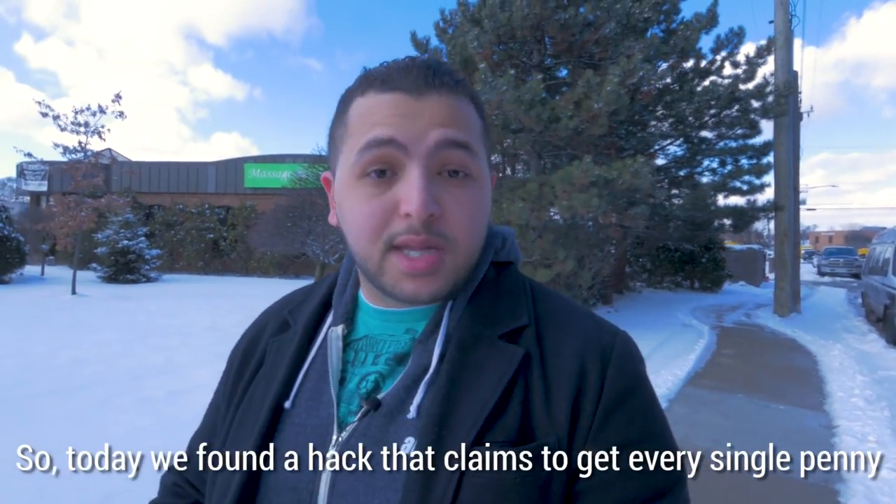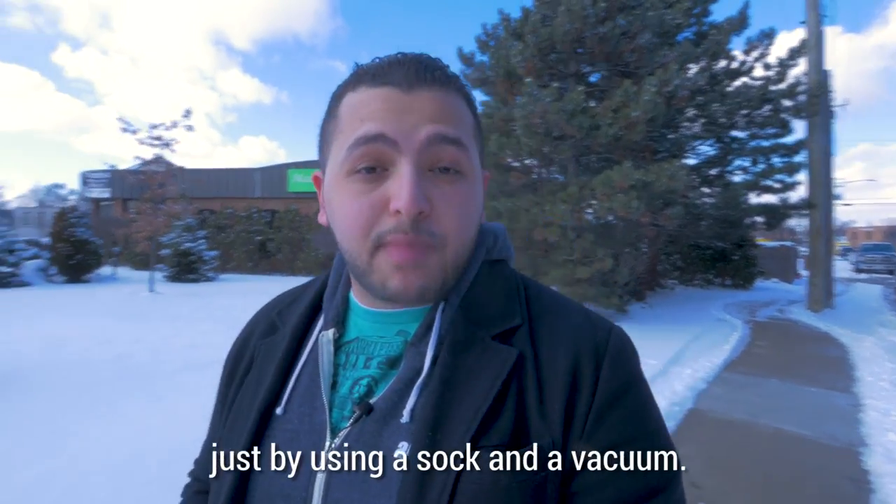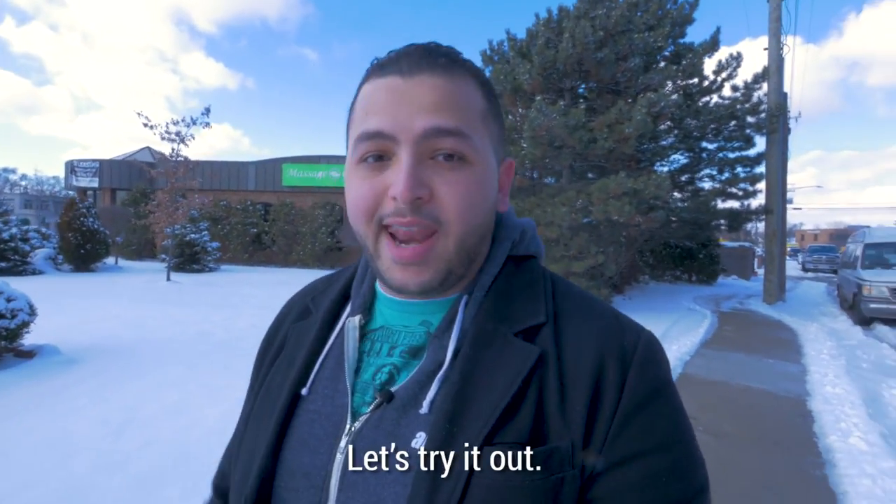So today, we found a hack that claims to get every single penny just by using a sock and a vacuum. Let's try it out.